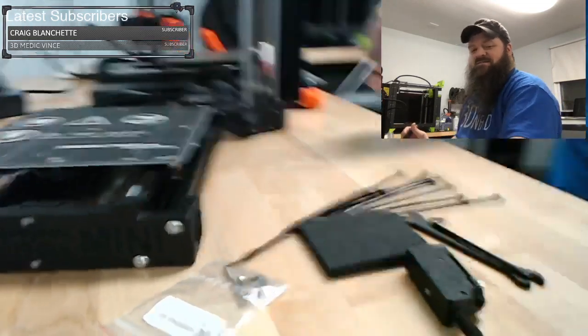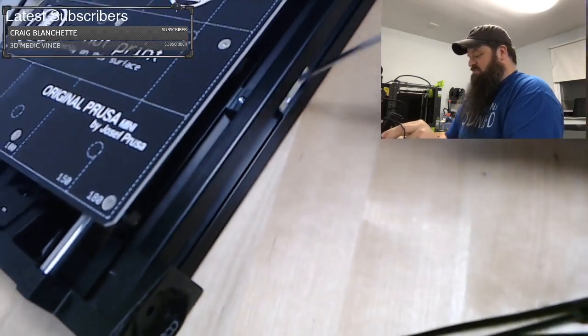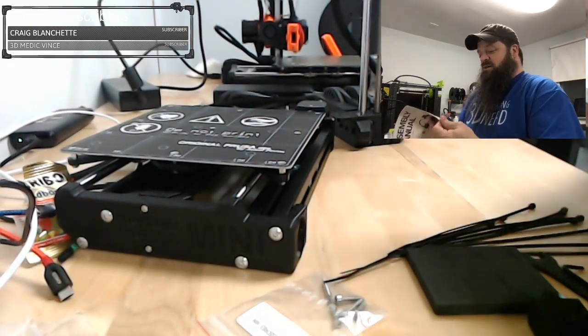In these channels there's a bunch of these little nuts. You just want to kind of get them in place or somewhat in place. I guess I should look at the instructions — the assembly manual.